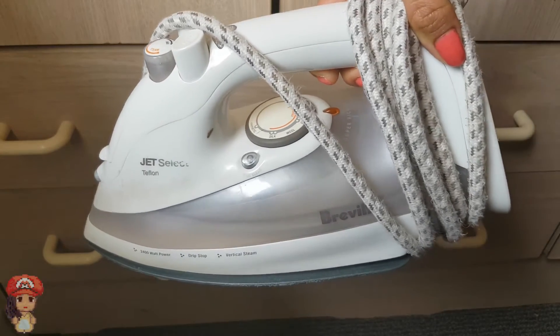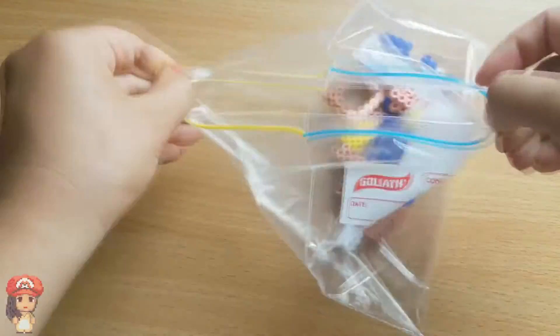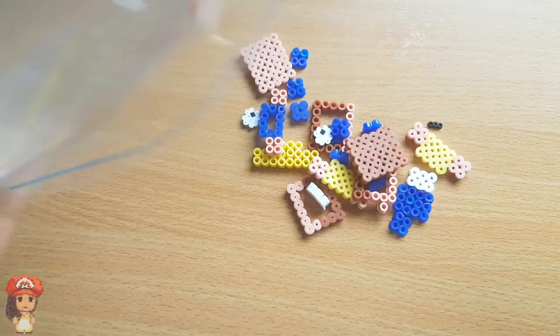You'll also need an iron and ironing paper. So I went ahead and created all the pieces — these are all the pieces that you will need. Don't worry, I'm going to run through them one by one.